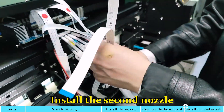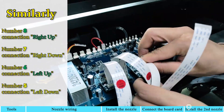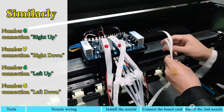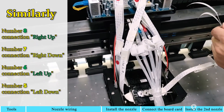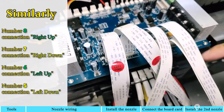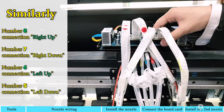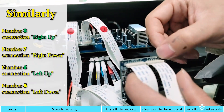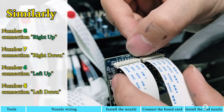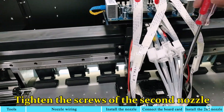Install the second nozzle. Similarly, number 8 connects to right-up, number 7 connects to right-down, number 6 connects to left-up, and number 5 connects to left-down. Tighten the screws of the second nozzle.